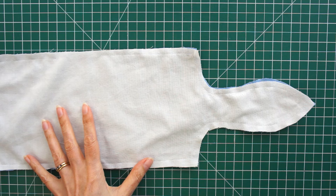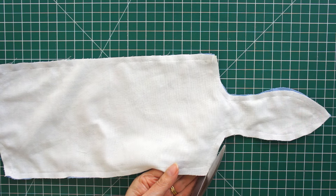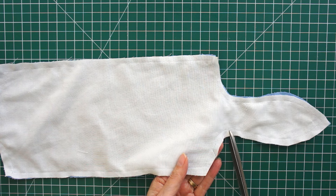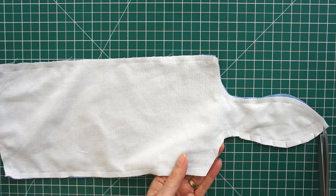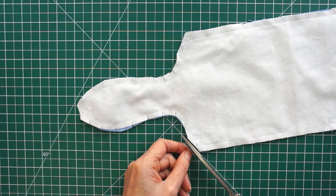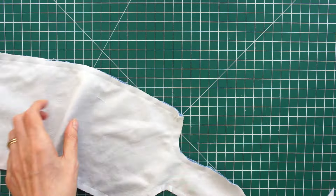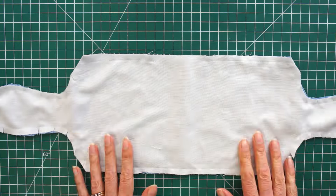Before turning it out, do a little bit of clipping. At each corner, clip the corner off — don't get too close to your stitches. Wherever you've got a curved edge, do some snipping in towards your stitching; again take your time. At the point of each bunny ear just cut the point off. All we're doing is reducing the bulk so that when you turn it through you get a much better finish.